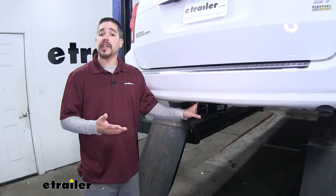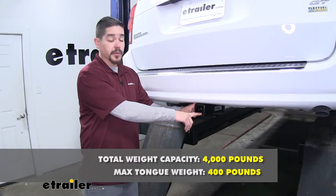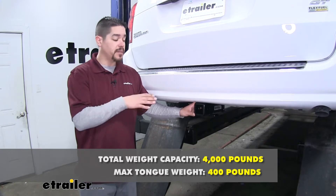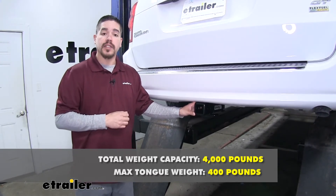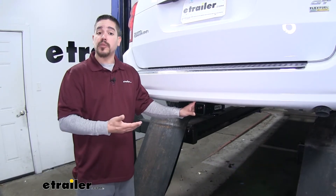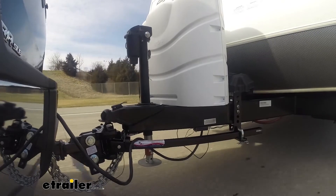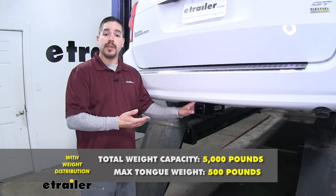As far as weight capacity is concerned, our hitch is going to have a 400 pound tongue weight, which is the maximum downward force on the receiver tube, along with a 4,000 pound gross trailer weight rating — that's the maximum our hitch can pull including the trailer and everything loaded on it. It is also designed to work with weight distribution systems, which is a separate component mounted on your trailer, bumping the tongue weight up to 500 pounds and the gross trailer weight rating up to 5,000 pounds.